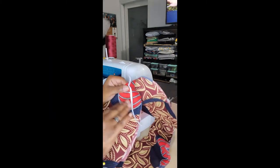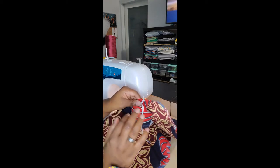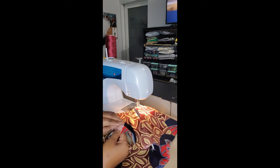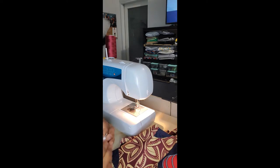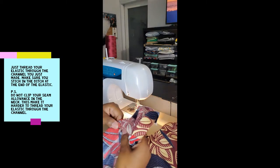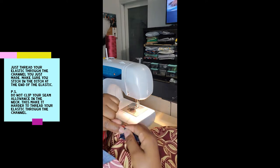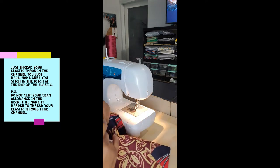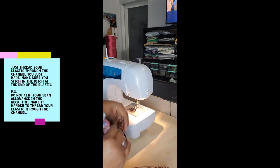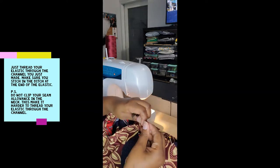I hand-cut my elastic and just pinned it to where it needed to go. Remember: the shorter piece is in the back, the longer piece is in the front. Take it and thread it through — pull it through that casing that you just made.